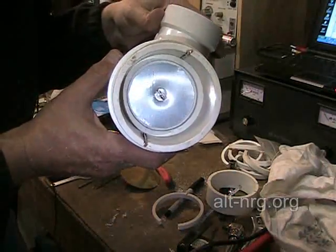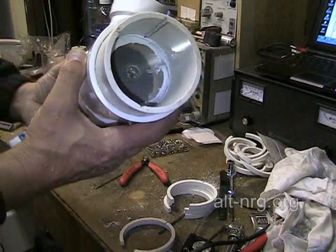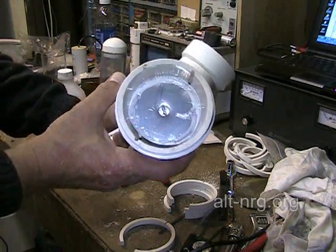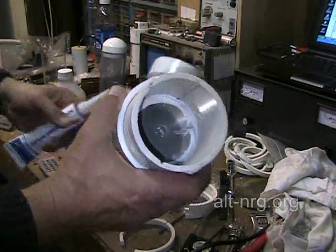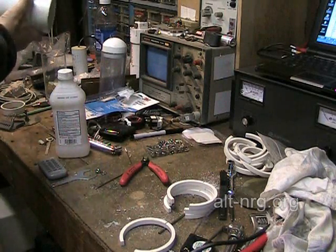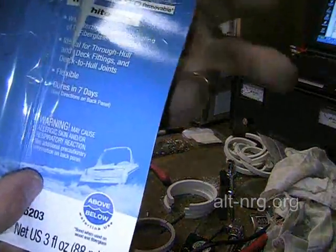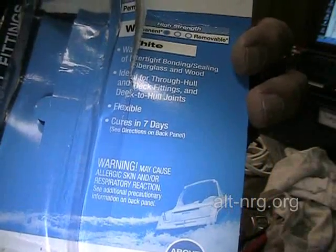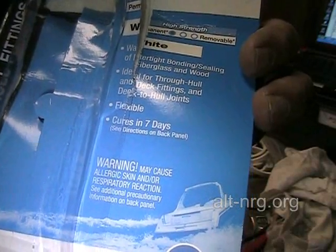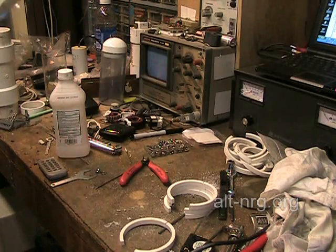The thought occurred to me as I was working with this sealant adhesive — it's taking an awfully long time to get tacky, so I took another look at the packaging. And what does it say? Cures in 7 days. If you read the fine print on the back, it says it's tack-free in 48 hours.